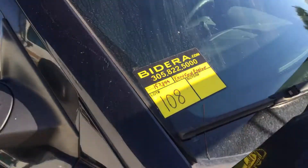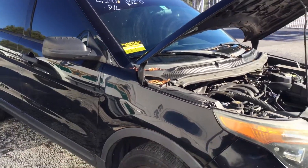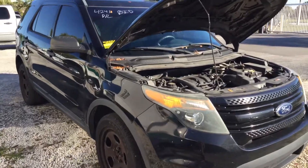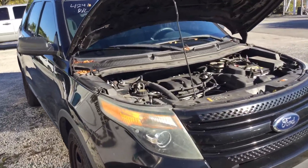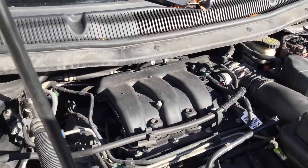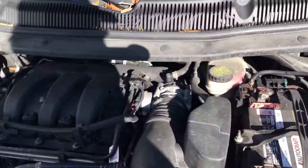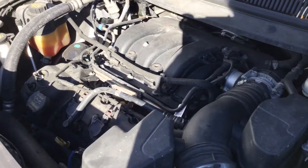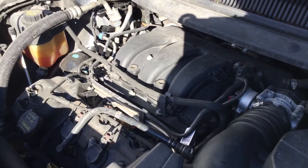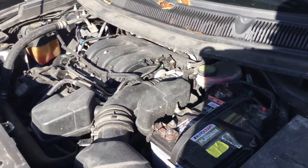Lot number 108 is a 2014 Ford Explorer all-wheel drive model with 157,000 miles. It has a 3.7 liter V6 that sounds good. I've had it running for about 45 minutes. It has not overheated, idles smooth, revs up nice. The automatic transmission engages and both front and rear AC blow cold.